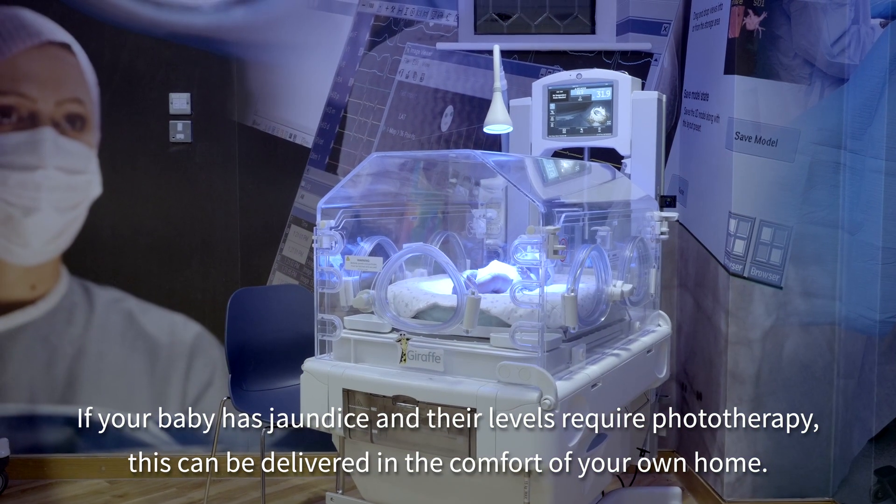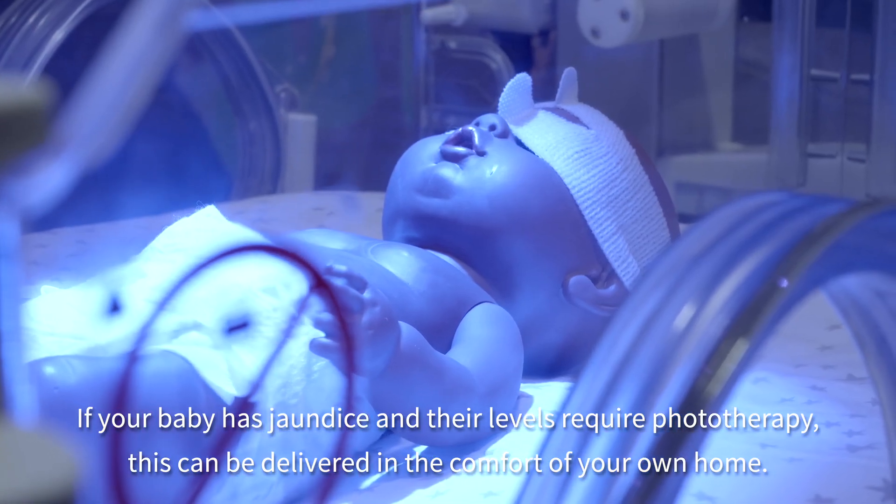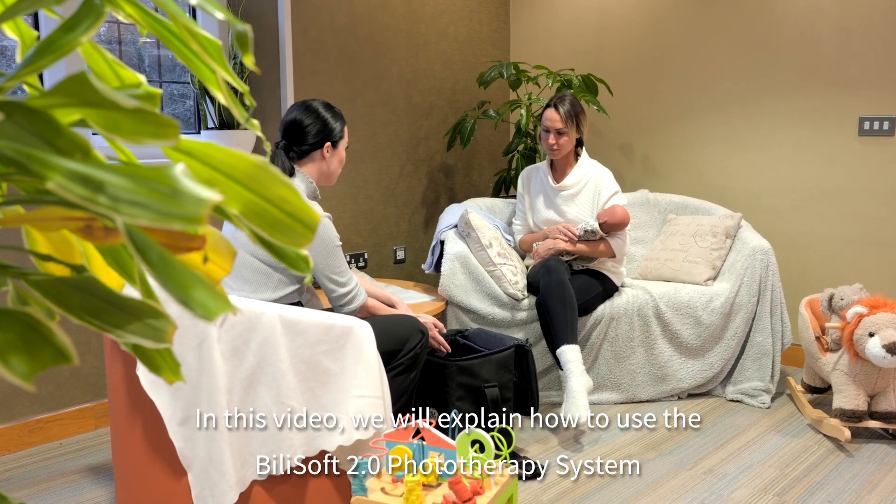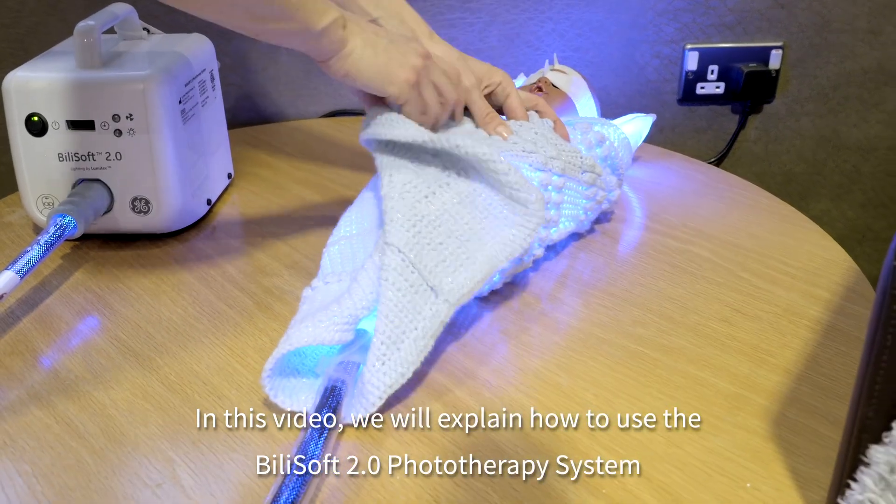If your baby has jaundice and their levels require phototherapy, this can be delivered in the comfort of your own home. In this video we will explain how to use the Bilisoft phototherapy system.